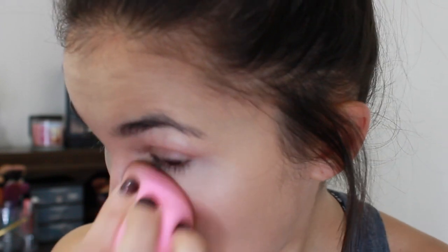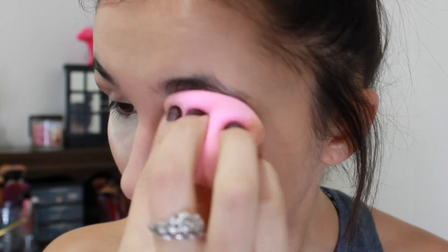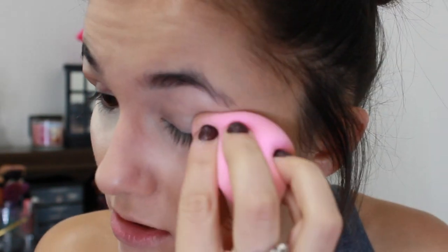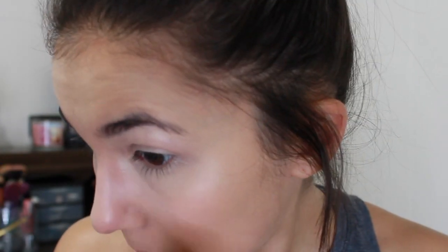Oh no — it kind of broke up on my nose a little bit there. That happens sometimes with certain foundations, but I just go back in and buff it out with a brush, so not a total loss. I didn't do it on that side. Usually that only happens when my beauty blender is just a little bit too damp — which it's barely damp at all right now. Okay, I fixed it.